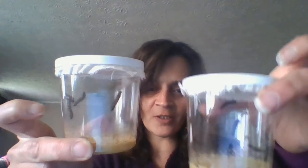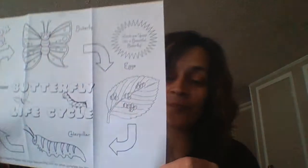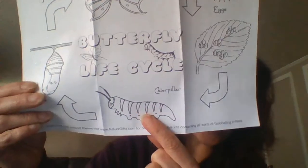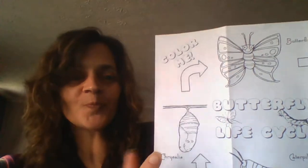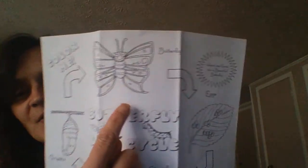Miss Heidi has one caterpillar for each of you. Now, what are these caterpillars going to be? Can you guess? It starts out as an egg, then it turns into the caterpillar just like you saw. Then it makes a little brown hut — a cocoon. And it goes from there and turns into this. What is this? If you said butterfly, kiss your brain — you are right!